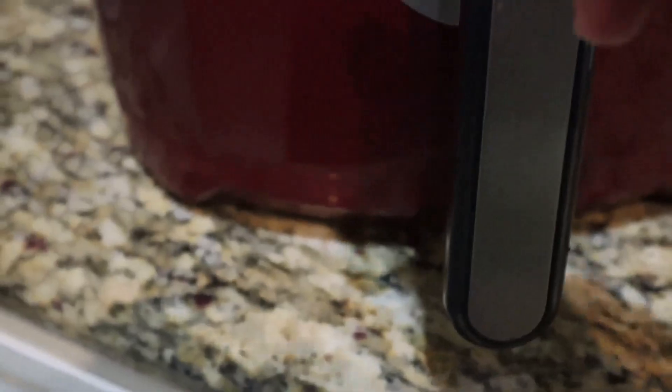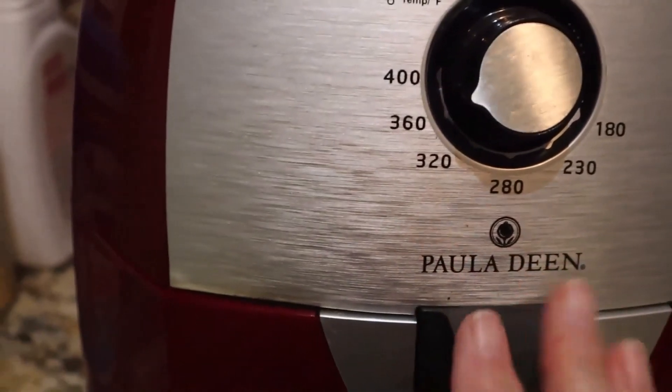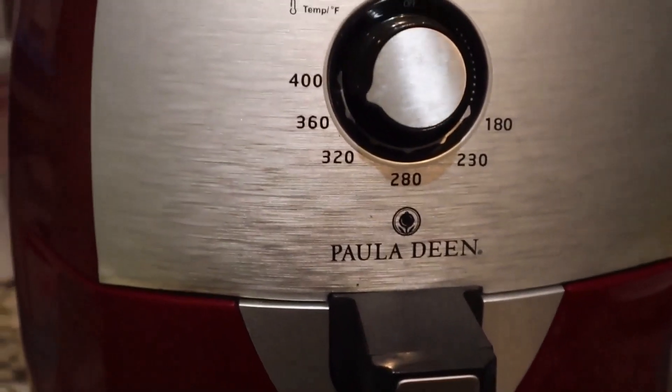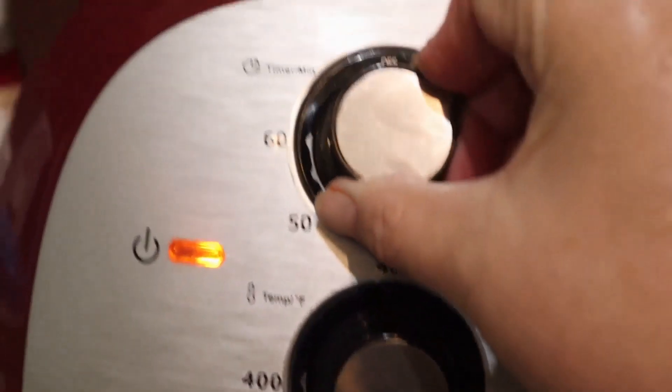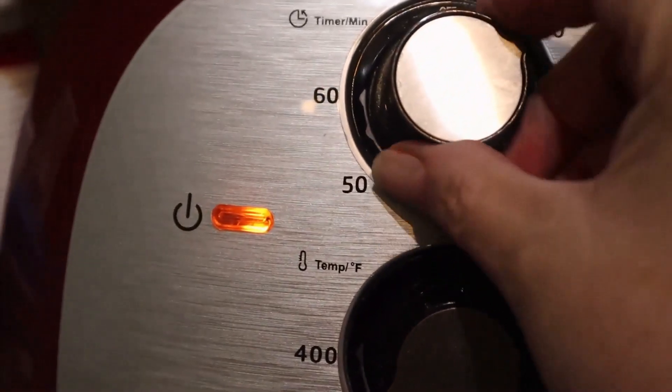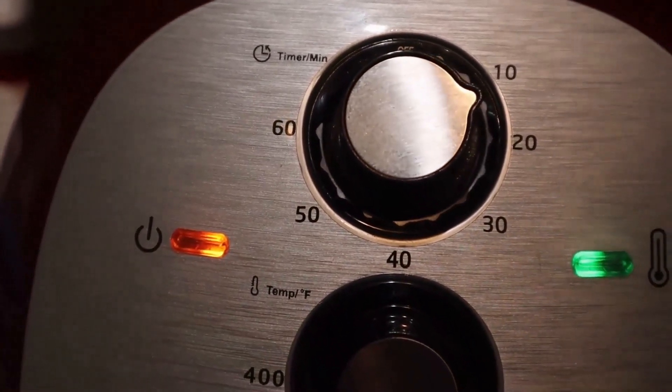I'm going to transport them over to the air fryer where I've already got a plate inside for them to rest on. I wish I had more meat sauce in there, but that will do for this time. Into the air fryer — I'm going to air fry on 360 for 15 minutes and then I'll come back and check the peppers and continue on if necessary. Let me set the timer to about 15 minutes and I'll bring you back when I check.